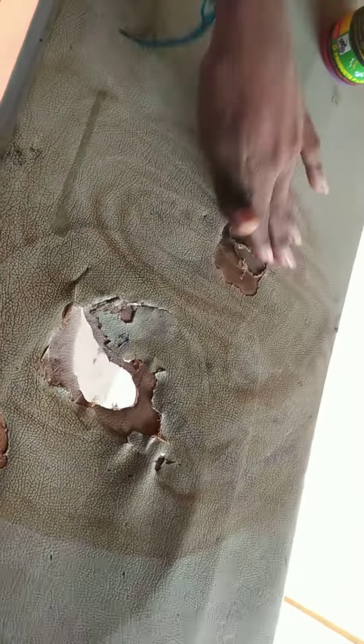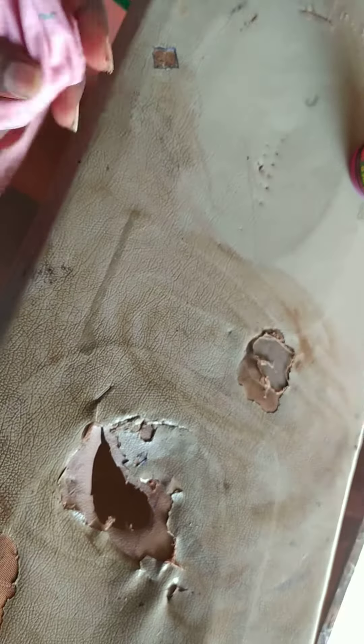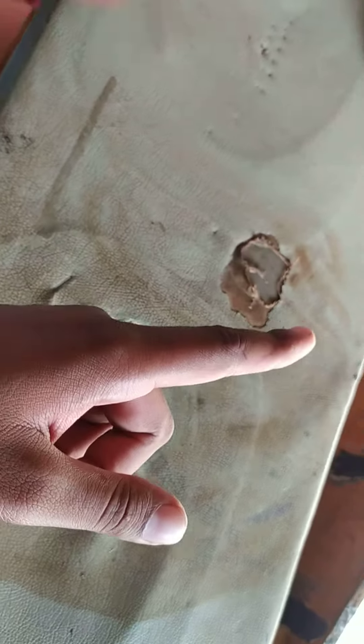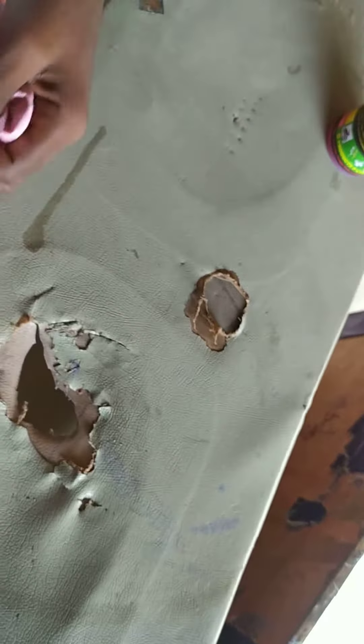So this is the best product. You can see the result. See if you can see it. If you close it, you can see it in your place.